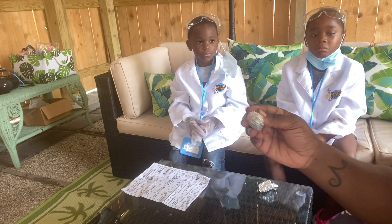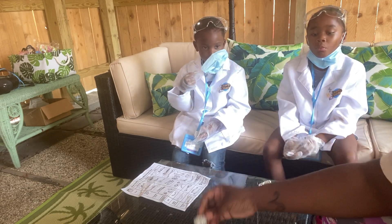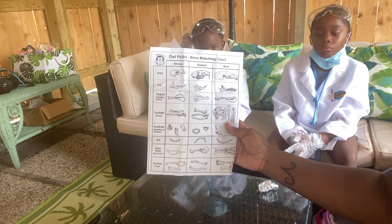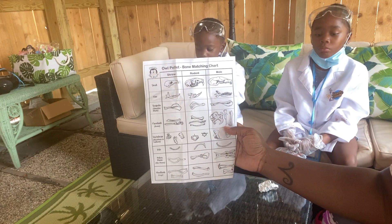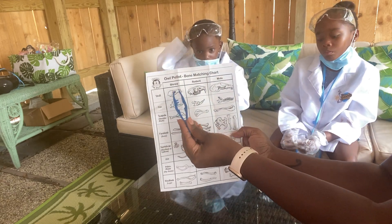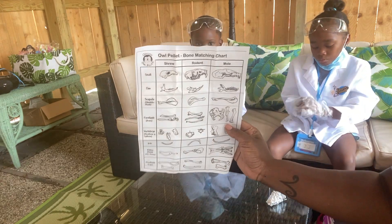So what we're going to do is dissect it so we can see exactly what type of rodent or animal it was that they ate. They usually eat shrews, rodents, or a mole. And whatever they eat, you can see based on this chart what it is.